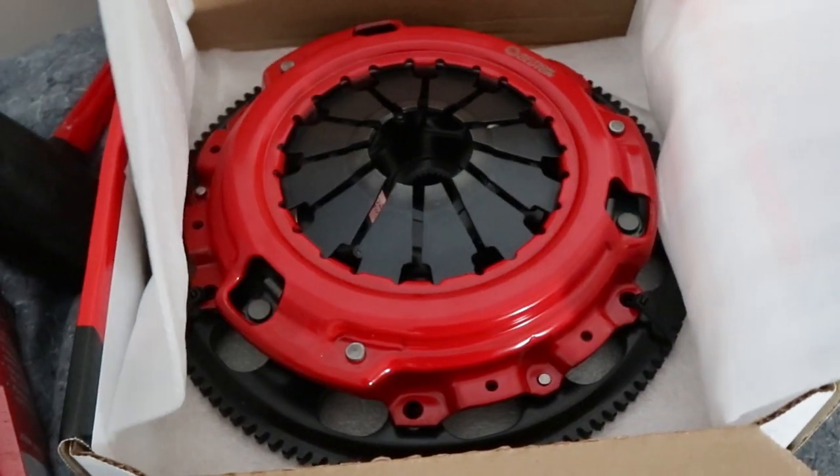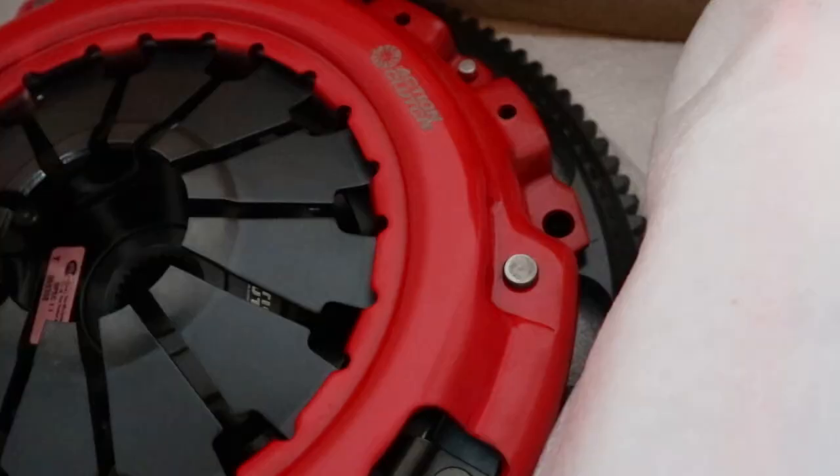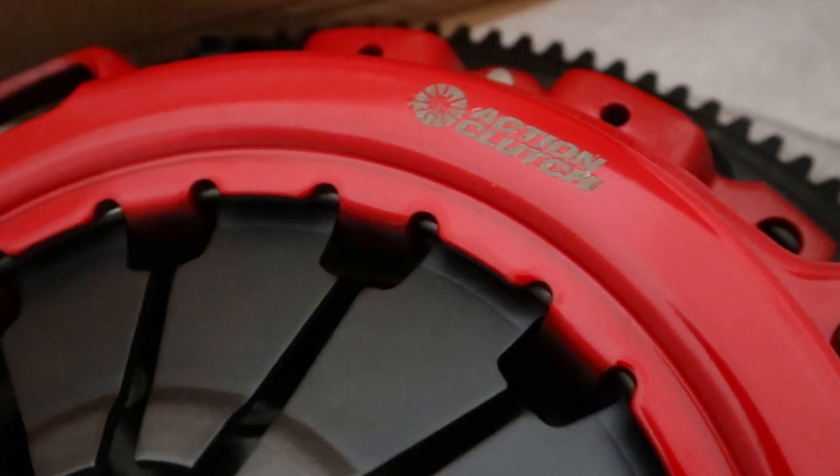I just want to get the clutch done so I don't have to do it again. With a Stage 3 clutch, I did go with an OEM flywheel, so it'll probably be a little tough for me to drive, but I'll get used to it. I've driven a car with an Action Stage 3 clutch before and it wasn't that bad — one with an Ironman clutch was terrible. This install is going to be very time-consuming.